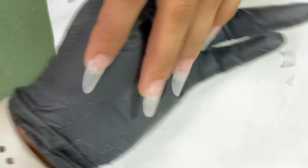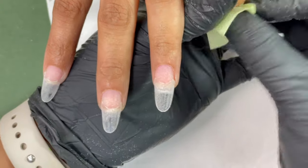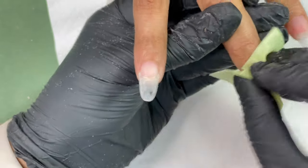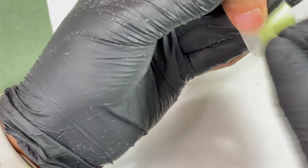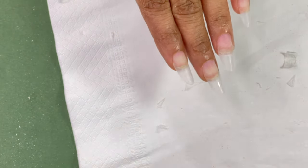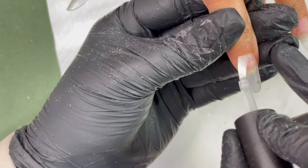After that, dust off and make sure the nail plate is absolutely clean — no dust or anything. Make sure your hands are also clean because of all the filing. There is dust accumulated on gloves which you may not notice during the process. It's good to dust off your hands so that when you start with your dehydrator and primer application, nothing falls from your gloves onto the nail plate. I wiped again with alcohol and a lint-free wipe, and now we start with the dehydrator application.